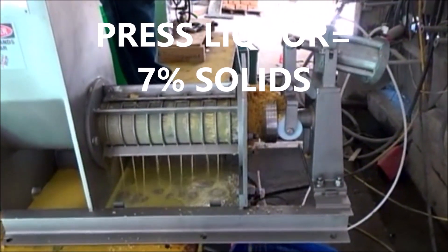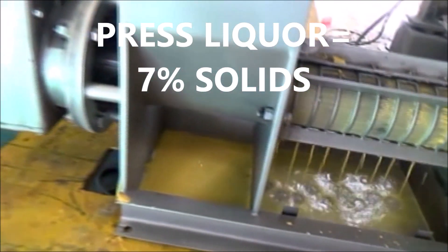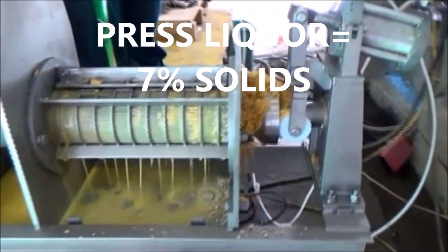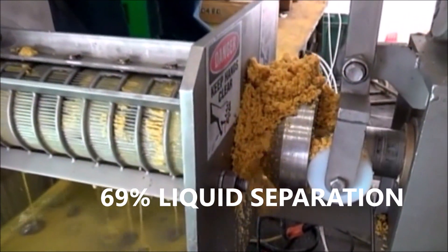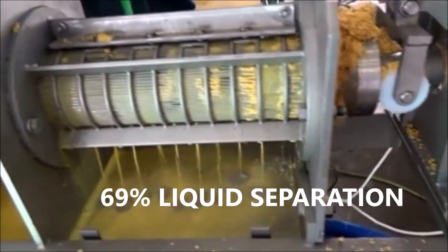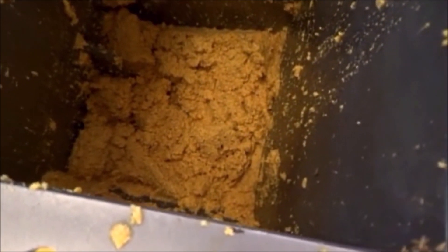You hardly get a good application like this — and I had doubt. Press liquor reasonably clear. I'm feeding well because the cake is still coming out all the way around the column uniformly. That's good — it's not channeling. Press liquor coming out nicely. And the inlet hopper is still going down.